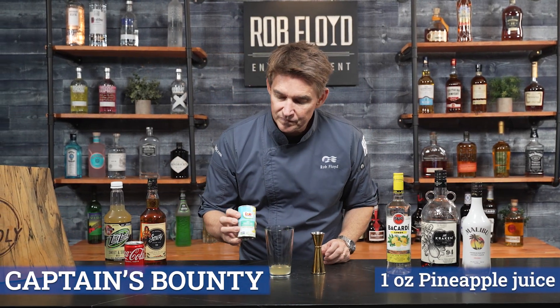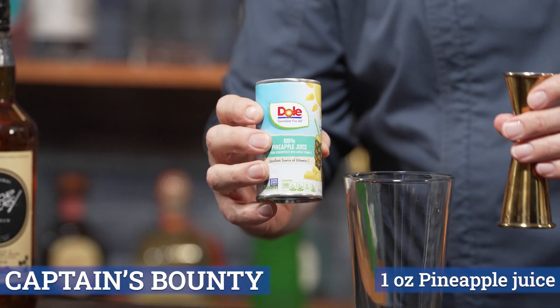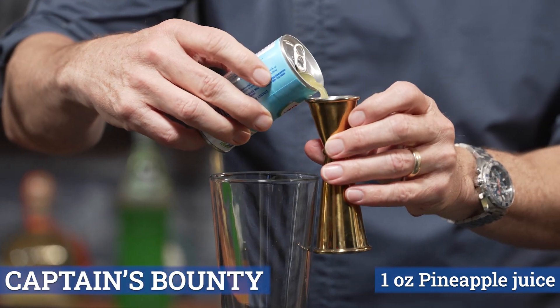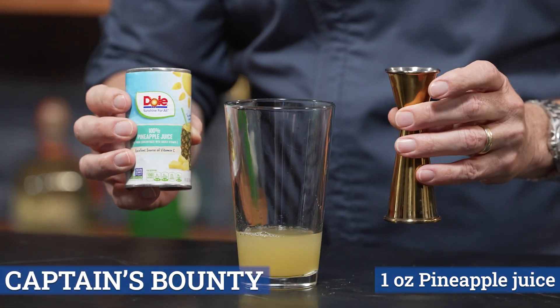Next we're going to use our pineapple juice. We're going to use one ounce of the pineapple juice. So using my jigger — one ounce of the pineapple juice.